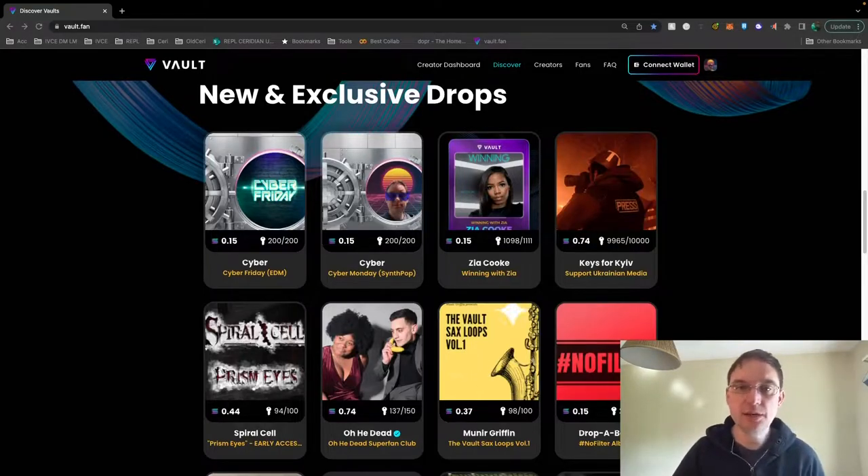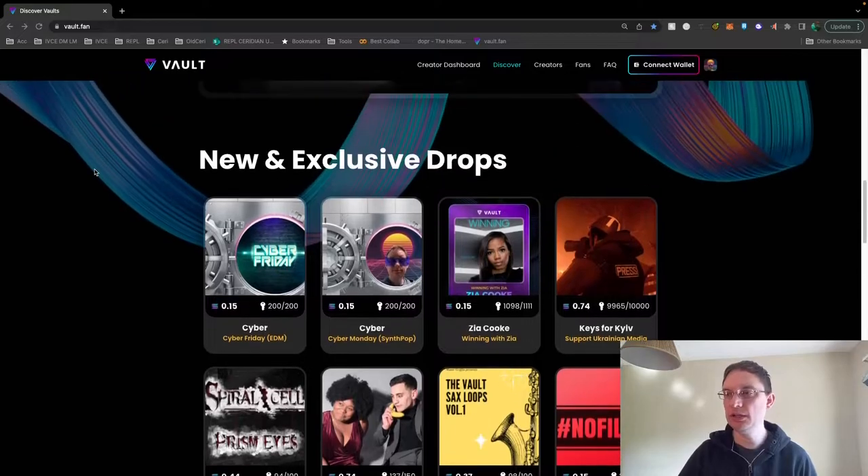There's a lot going for this. It's quite similar to Patreon in many ways. So let's take a quick look. These are all of the new and exclusive drops available at the moment. What an artist can do, they can connect their wallet with Solana. I use Phantom to connect to it, which is a Chrome extension, and that's a Solana digital wallet in effect. You can then create your own vault quite easily, and it's very cheap on gas fees.